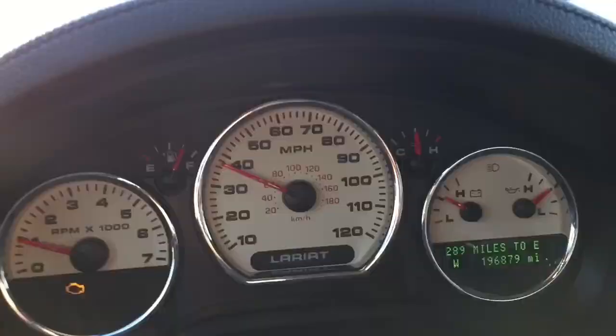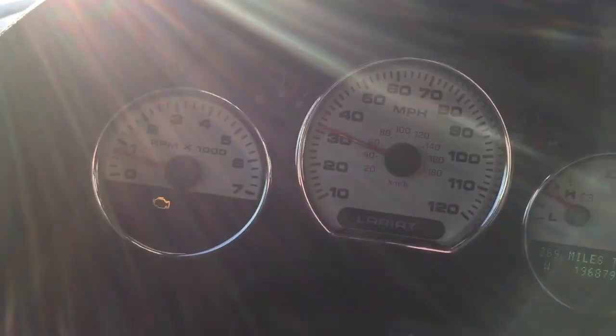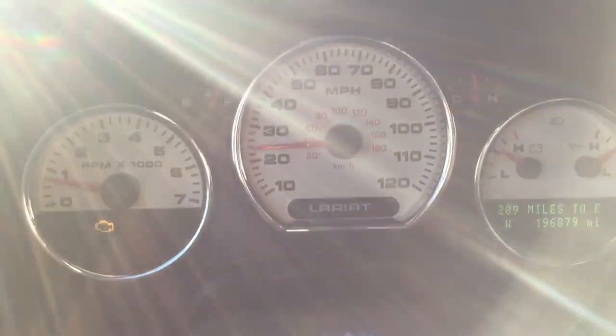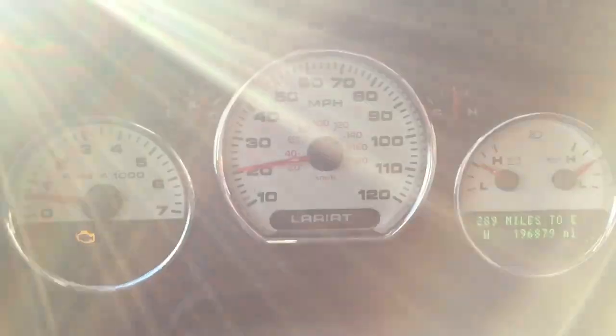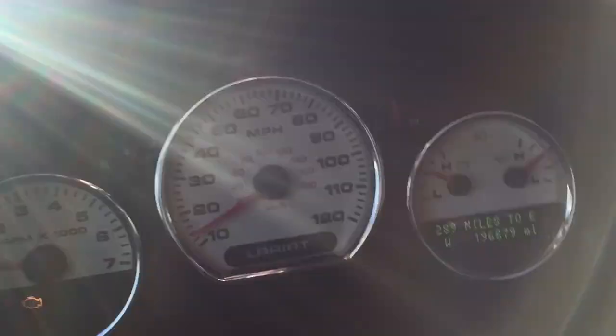This is my 2006 F-150. It's got an overdrive problem. The transmission drives perfect in the first four gears, but if it goes into overdrive, it starts to slip when it gets hot.